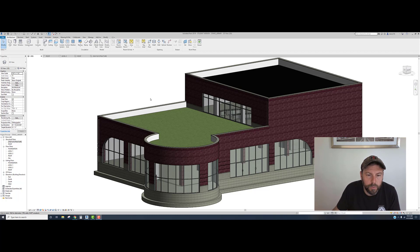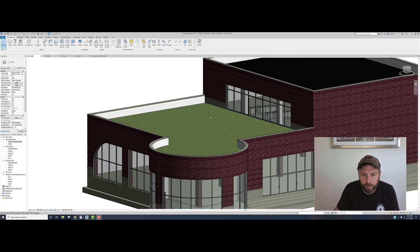Hello everybody and welcome back. Today we are going to work on our green roof - kind of take a break from all the work on the inside and the major stuff, and do something a little bit different on top. We have this green roof here, it's all grass, and technically you could leave it like that if you're in a crunch for time. But if you want to do something a little bit different, we can do that.